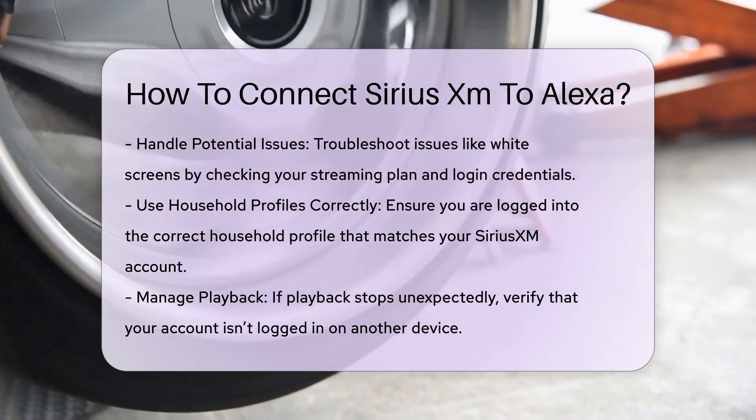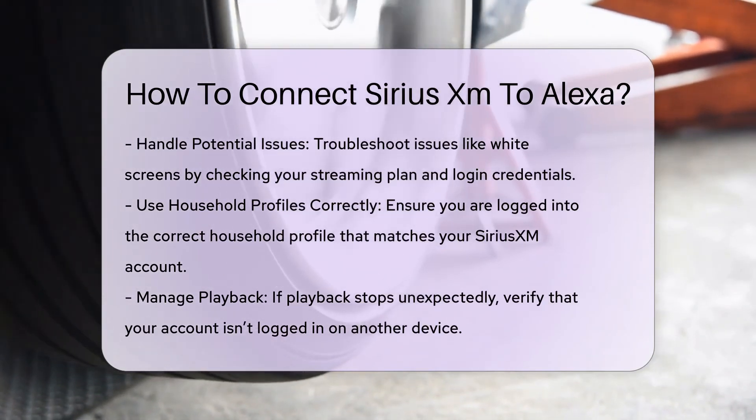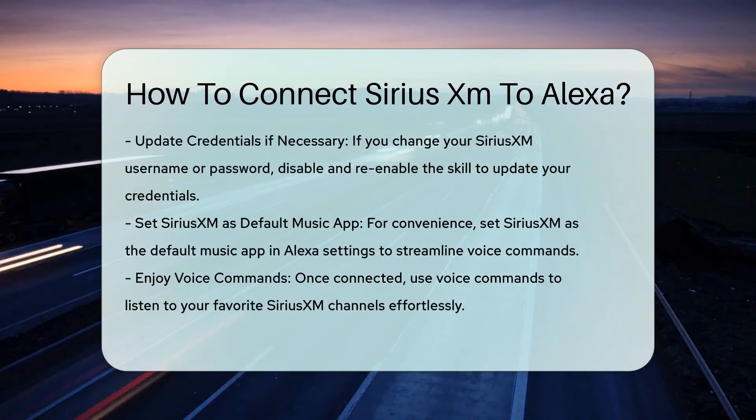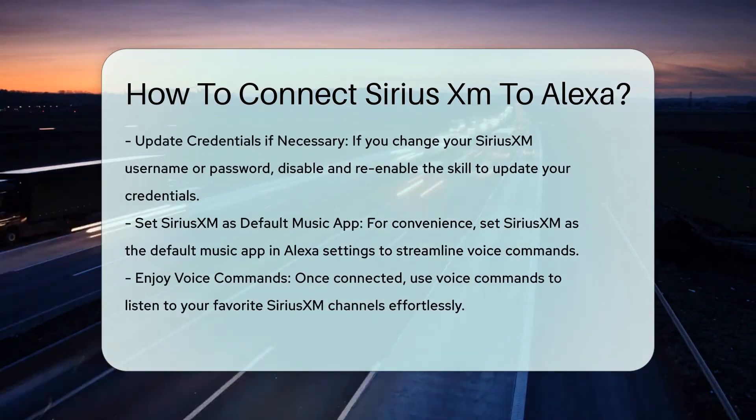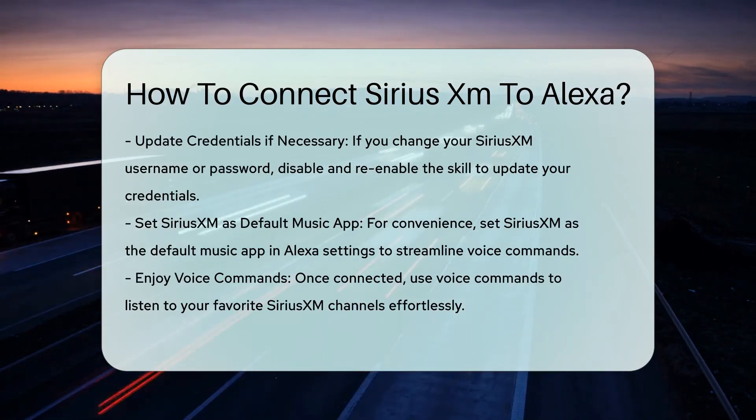Step 9: Update credentials if necessary. If you reset your SiriusXM streaming username or password, you will need to disable the SiriusXM skill in the Alexa app, then re-enable it and enter your current login credentials.